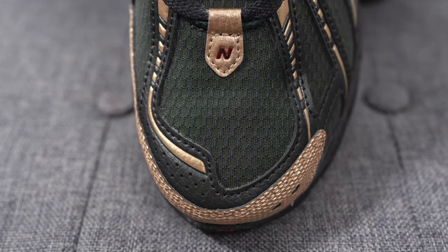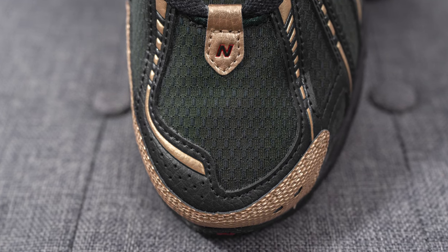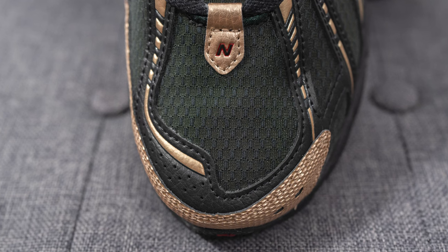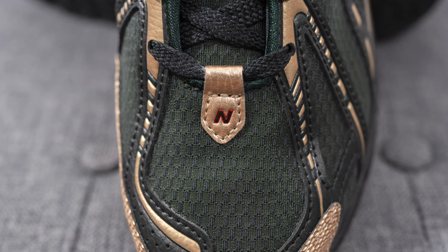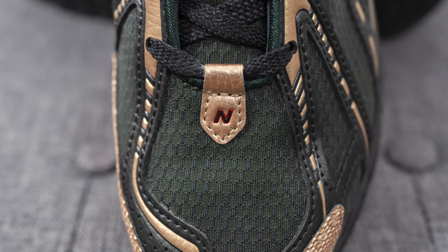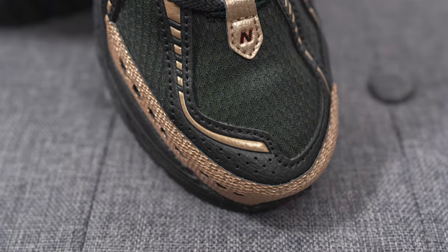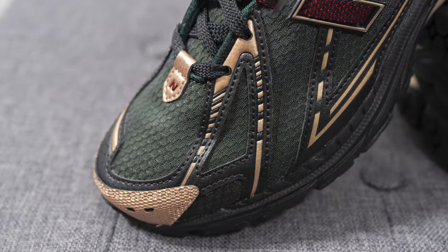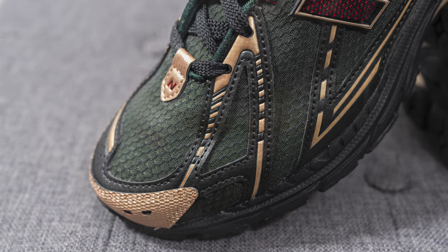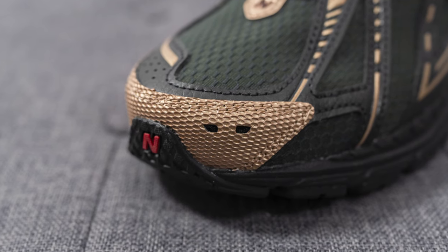Let's jump right into the details. On the toe box, the majority of the upper is constructed out of a very dark green colored mesh — in pictures it just looks black but in person you can see the green tones. Right above this, holding the laces, we have synthetic gold colored tumbled leather with a New Balance logo in the middle in a mix of black and red. Overlaid on both sides of the toe box are synthetic leather overlays in black with metallic gold touches. Surrounding the front toe cap is a heavily textured synthetic gold colored layer which has a bit of a snakeskin feel to the touch.